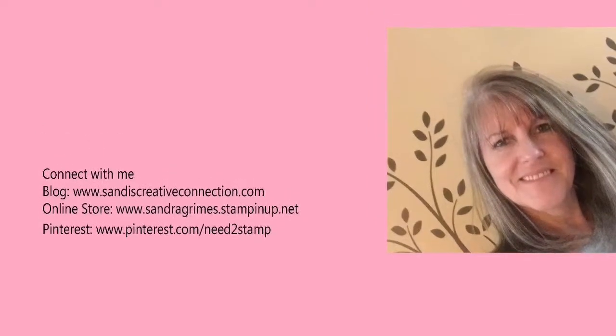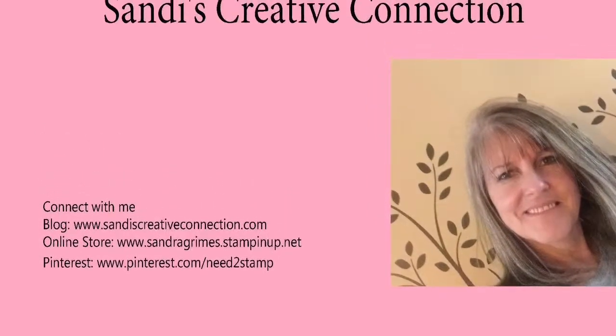Hey everybody, welcome to Sandy's Creative Connection. Hope you're having a good day.